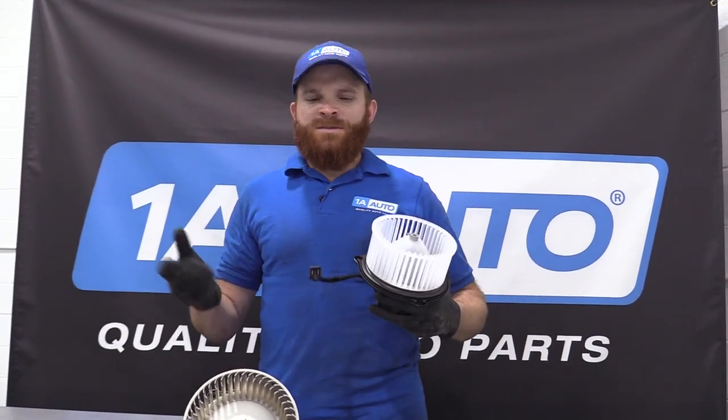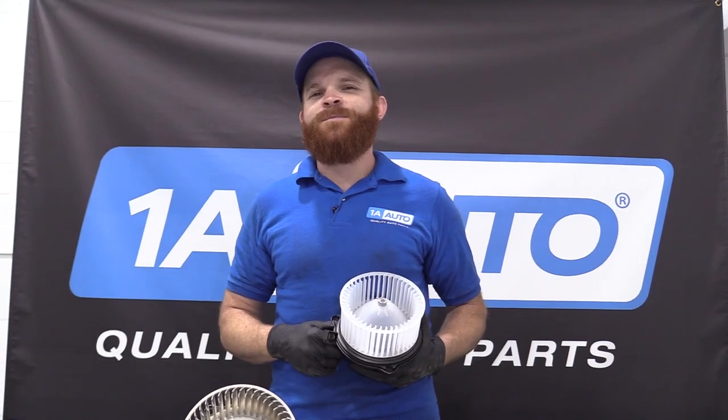I can't wait to install it into the vehicle. If you need this or any other part, check us out at 1AAuto.com.